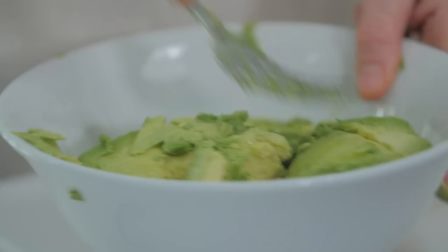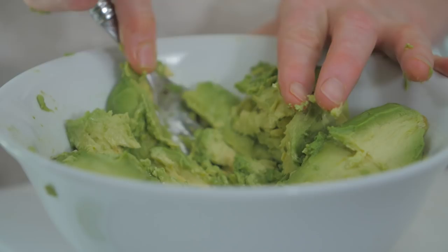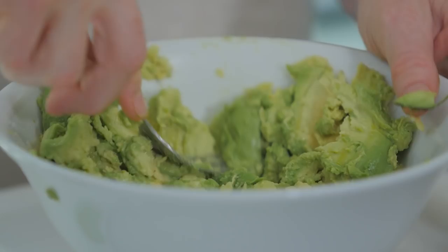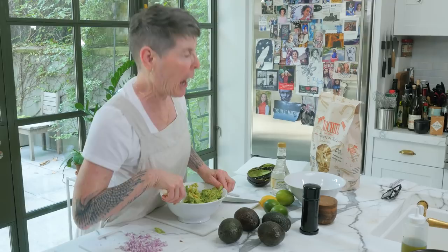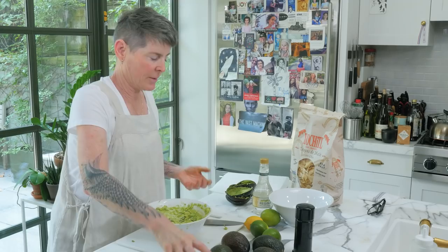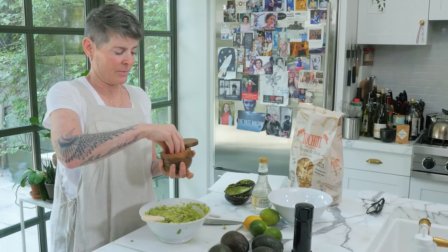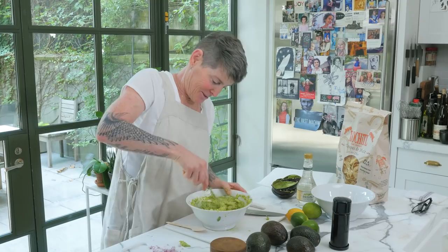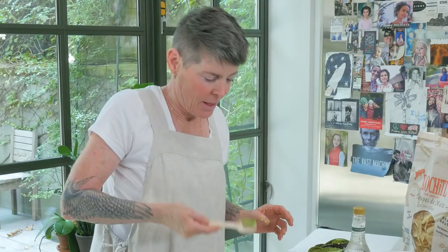There's your nascent guacamole. This bowl is a little small, but it's okay. Press down on your avocado pieces until they're kind of mashed. Don't worry, because you're going to add liquid — and one of them is magic. Add some shallots, just a little bit — these are not so expertly cut by me. Now add a little salt.